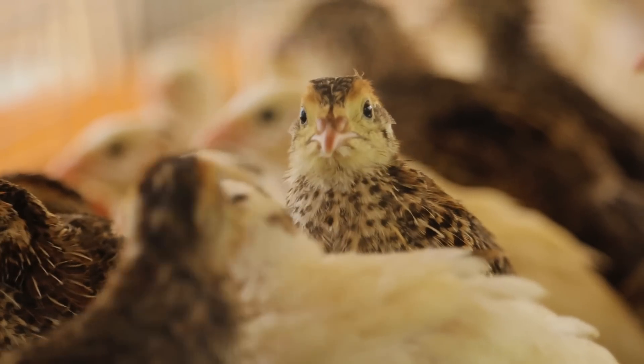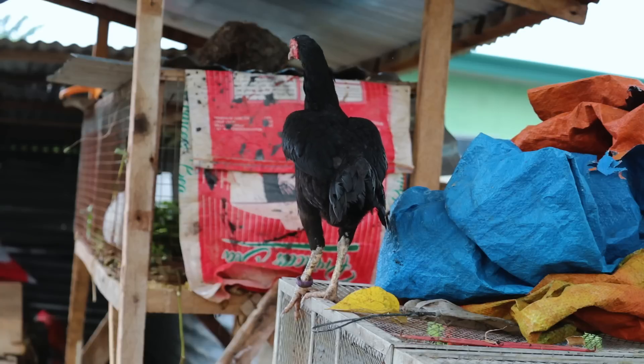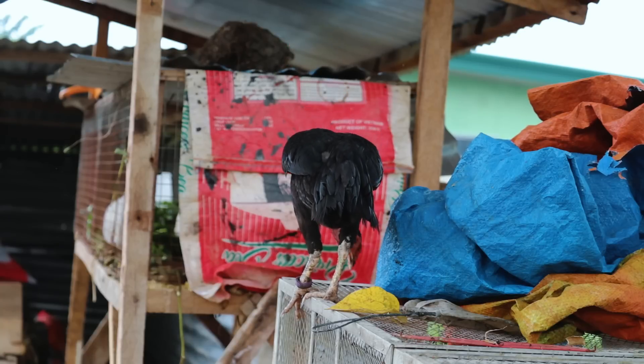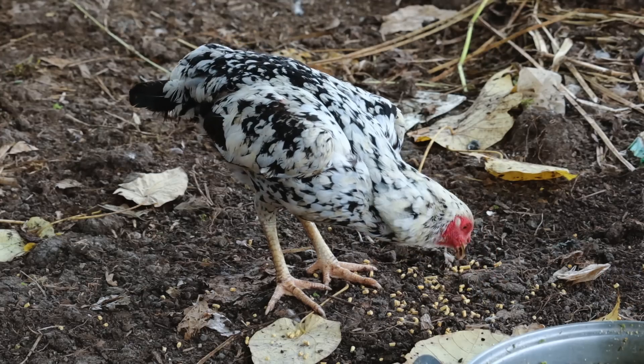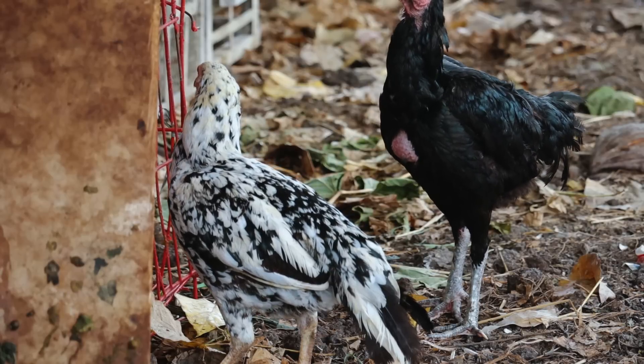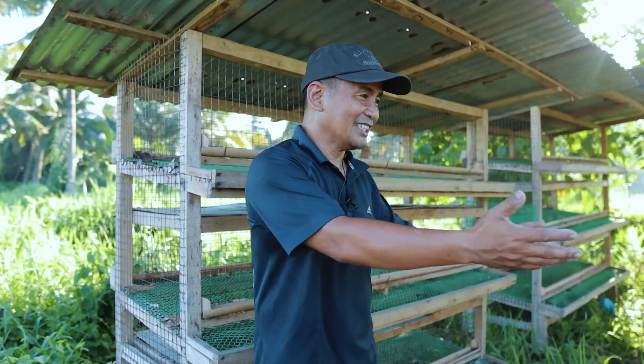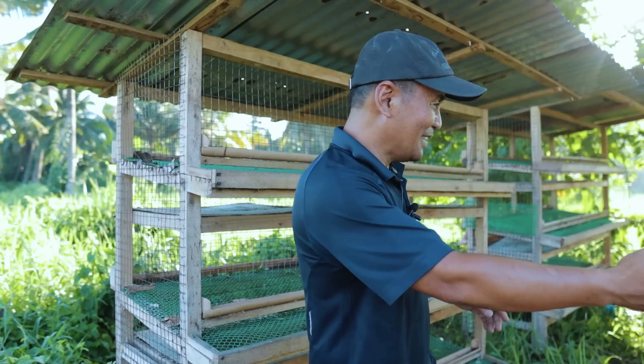For the time being, I am going to put our breeder Siam chickens in here, because the Siam chickens are actually being bullied by the ducks — they are not compatible. That's why I really desired to separate them. Of course, we have to make some elevated cages right here as a temporary shelter for our chickens. And look at our Siam hens — they are very fat!